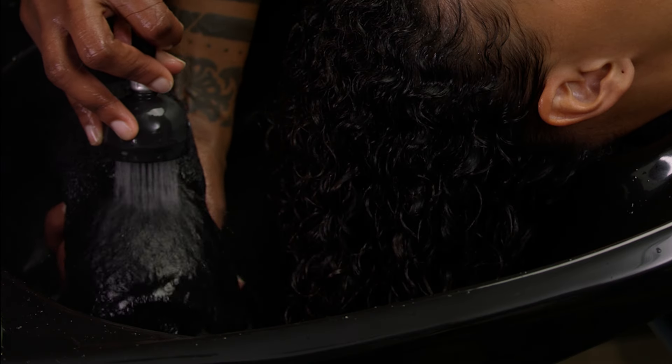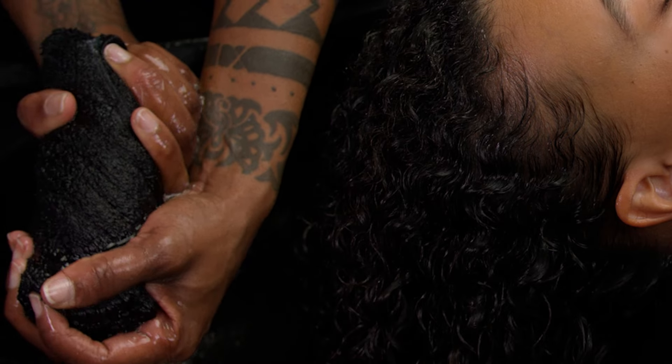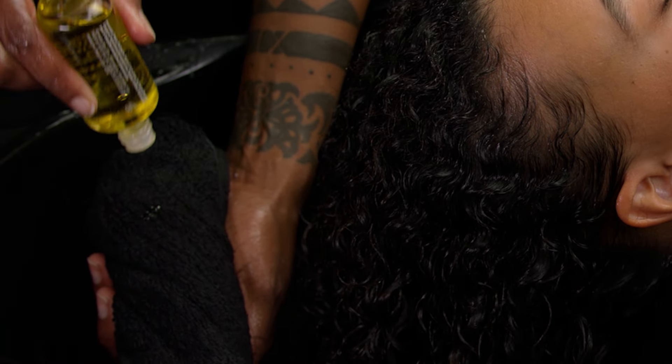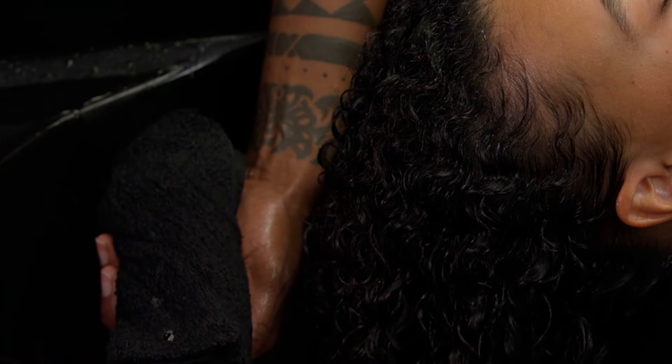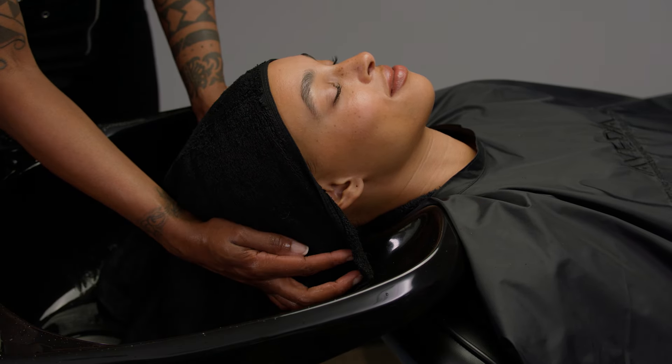Prepare an aromatic steam towel in the shampoo bowl by soaking a towel in hot water, wringing it out, and applying a few drops of the aroma the guest chose during the aroma sensory journey ritual. Wrap the towel turban style around the head.